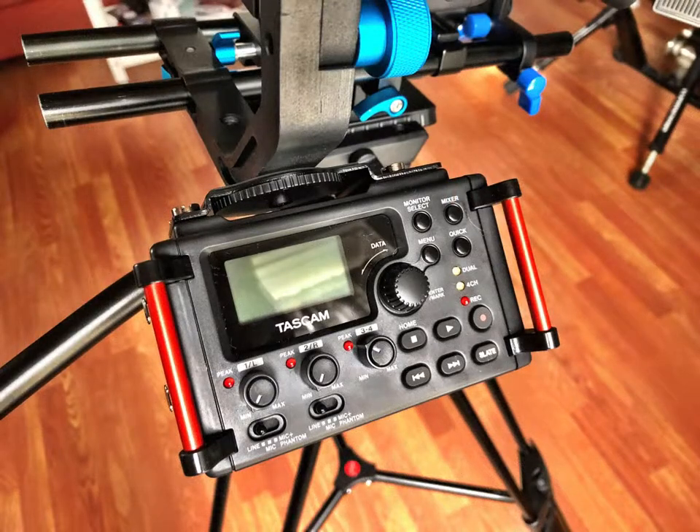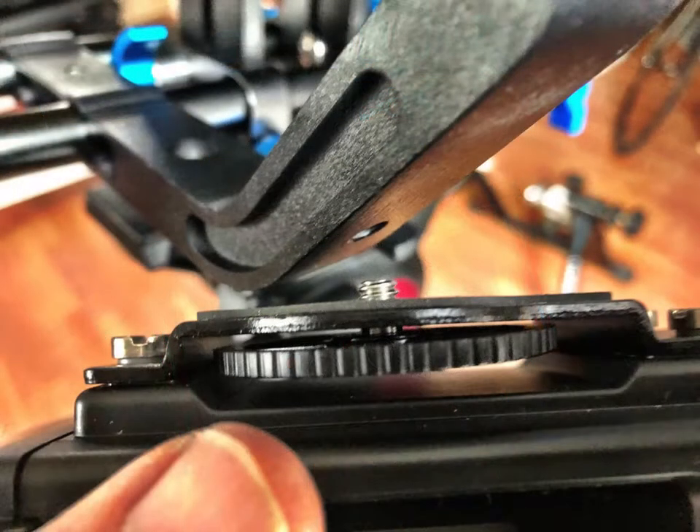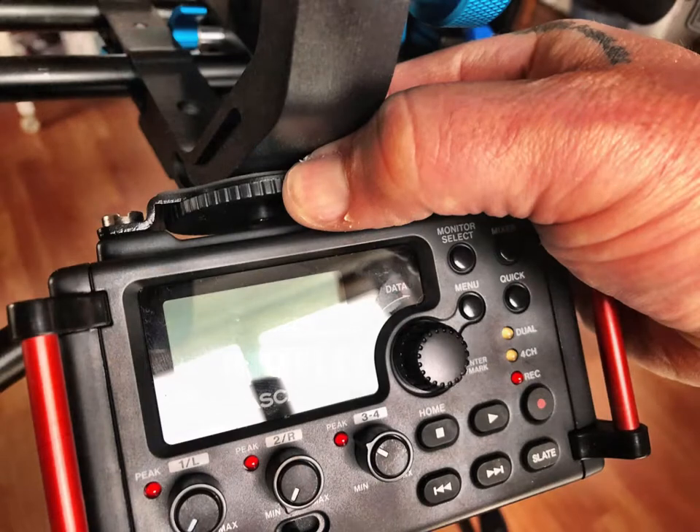We're going to start with the mixer and mounting it onto the D frame of the camera setup. Pull the Tascam out of the Pelican case, and you want to match up that quarter-inch bolt to the quarter-inch receiver on the 45-degree diagonal of the D frame. Once you put that on there, torque that thumb wheel down so the mixer is nice and snugly attached to the D frame.